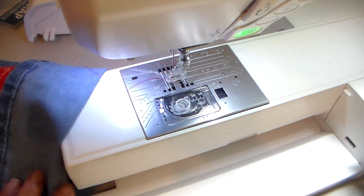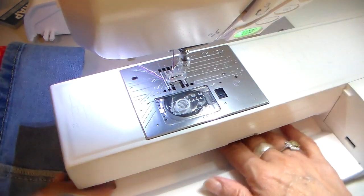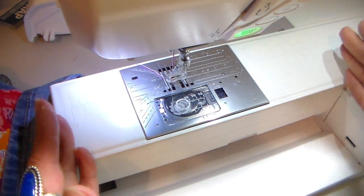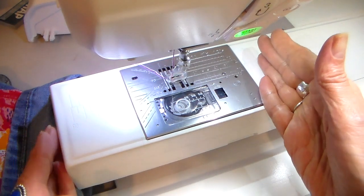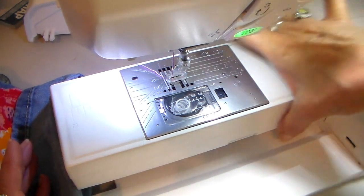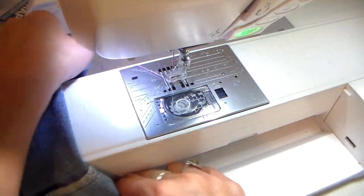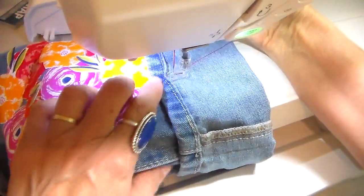The sewing machine I'm using is a Janome and you do need to have an open arm for this, because the pants leg is going to slide underneath the open arm. On my machine, the open arm is about 10 inches so it does have an extended bed, but even if your open arm is shorter you can still use this method — you might just have more pants leg bunching up at the end. I'm going to slide the pants leg right underneath into that open arm and then I'll have my workspace to go.